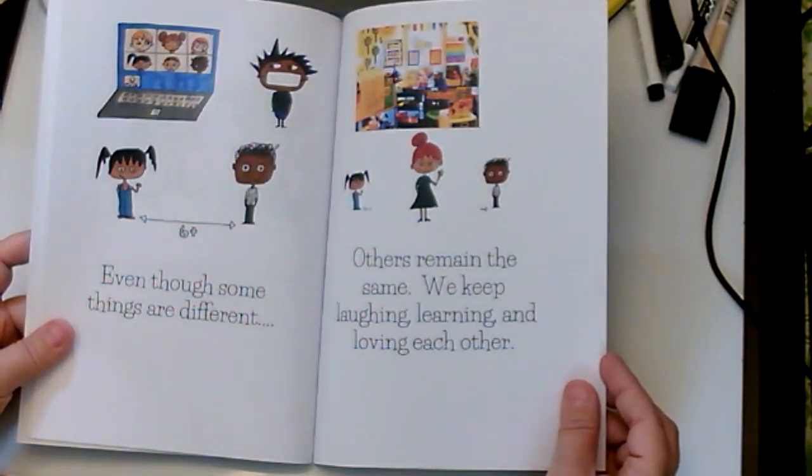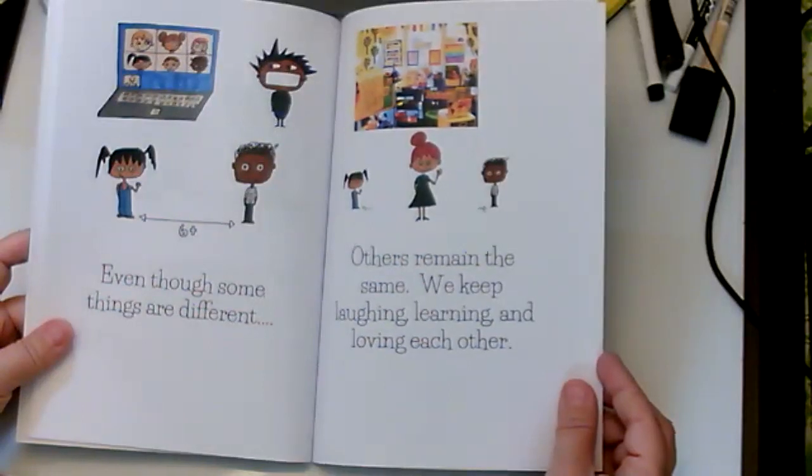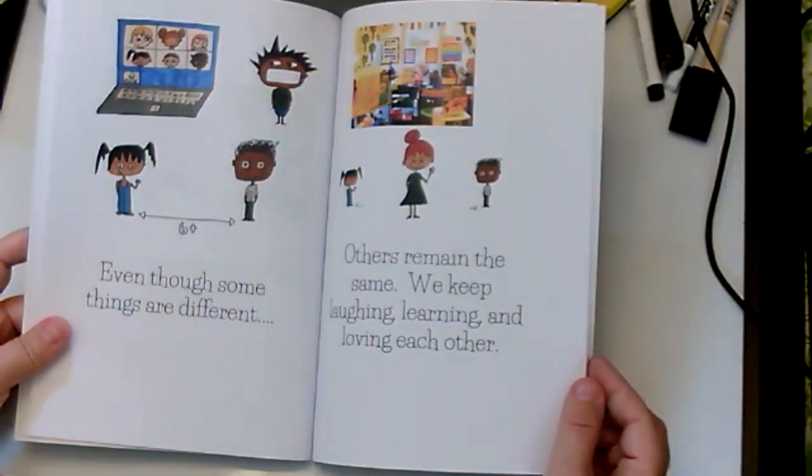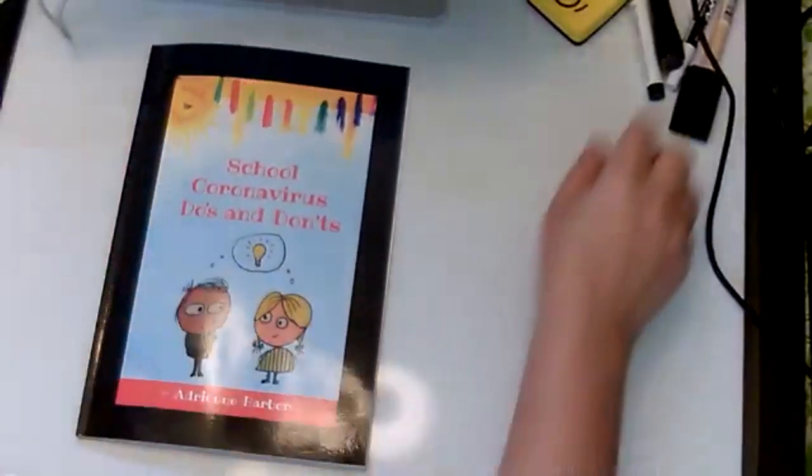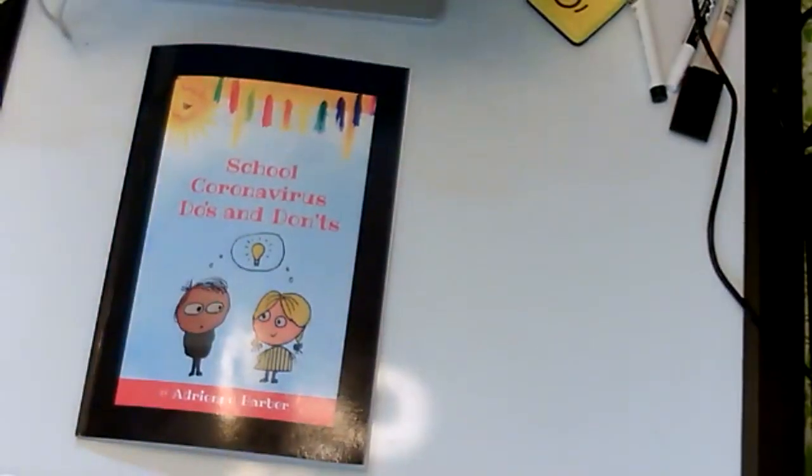Do exercise to stay healthy. Don't exercise with an alligator. Even though some things are different, others remain the same — we keep laughing, learning, and loving each other. And that's the end of my book that I wrote and drew the pictures for!